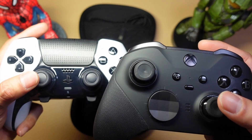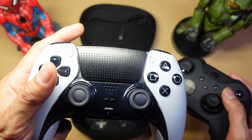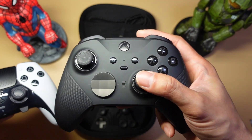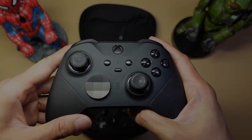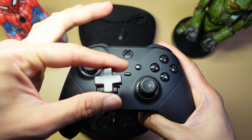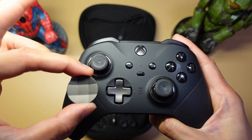I would prefer if both controllers had magnetic hall effect technology, especially for the Edge since it's newer. The Elite Series 2 was released a while ago, so hopefully the Series 3 will have it. With the Elite Series 2, you can also replace the D-Pad — you get the traditional cross-shaped D-Pad and the option for a disc D-Pad as well.